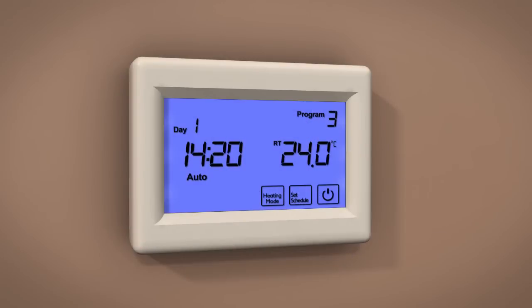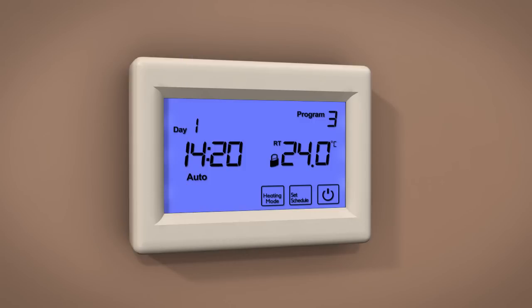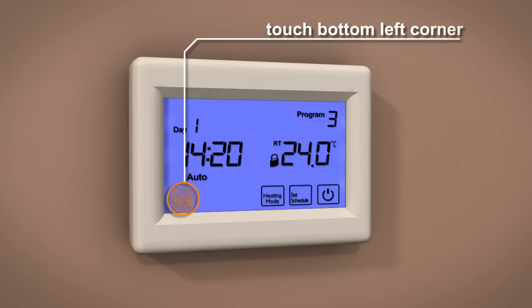To lock the functions on your ProTouch thermostat, press and hold the bottom left-hand corner of the display for five seconds until you see a lock icon appear. To unlock, repeat the procedure.